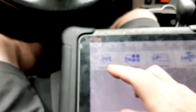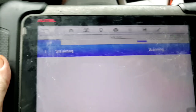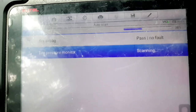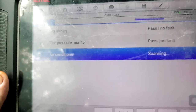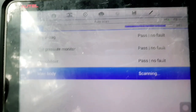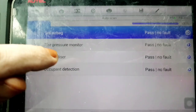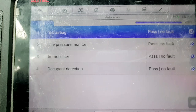If I try to scan all the modules, it's not going to scan all of them — it's only going to scan about four of them, because it doesn't have communication on the CAN lines to talk to the other modules. Those four modules are actually on a separate network than the CAN bus.